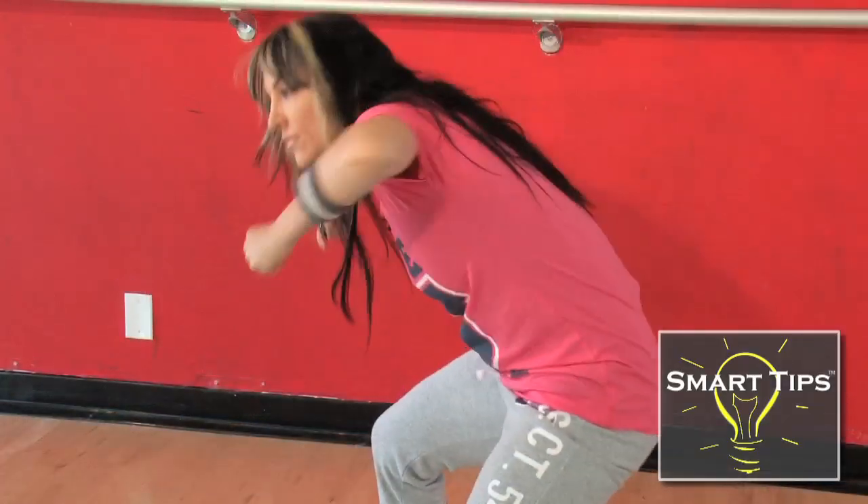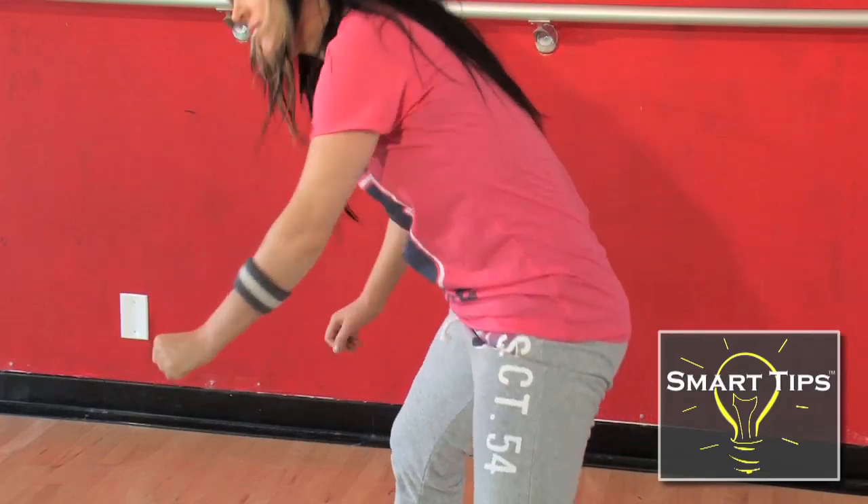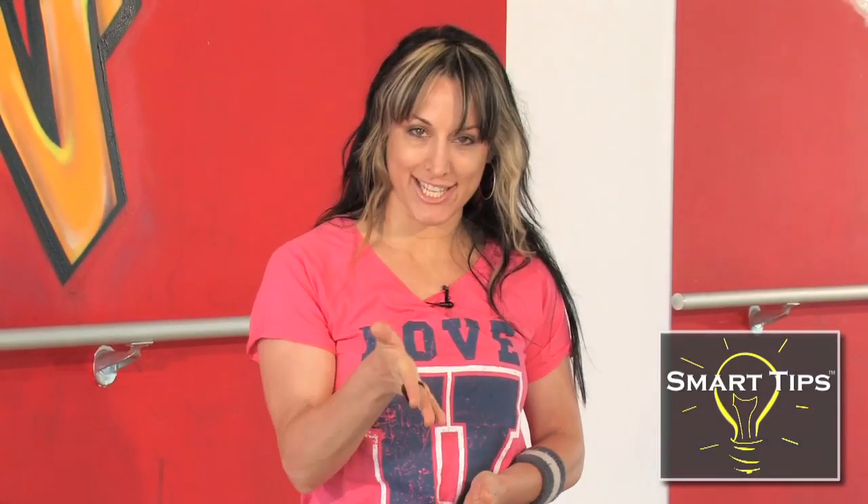And if you want to get really gangster with it, you can roll the shoulders. I'm Yolanda Thomas from youtube.com/YolandaThomas.